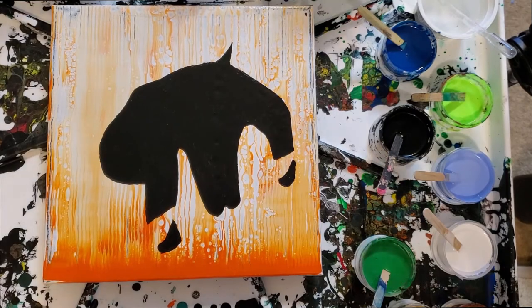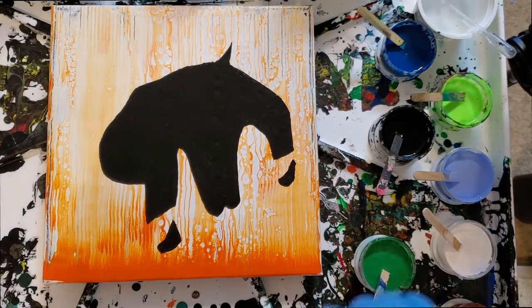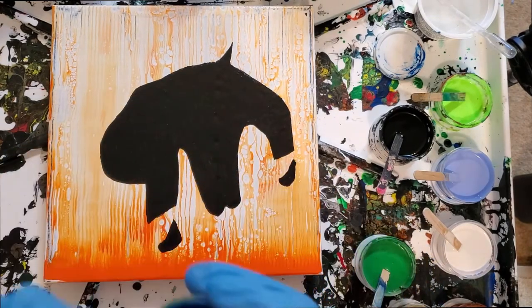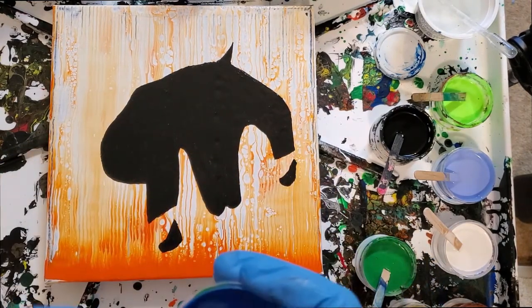Hey everybody, this is Kristen from Christopia Studios. As most of you know by now, Christopia is the utopia I go to — the place in my head that I find happy.